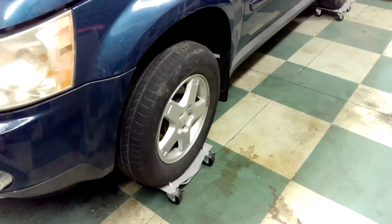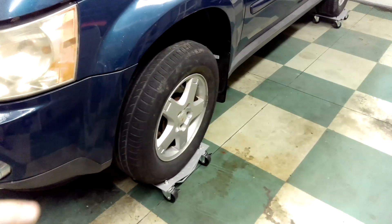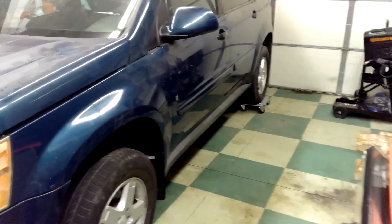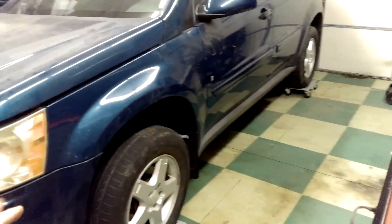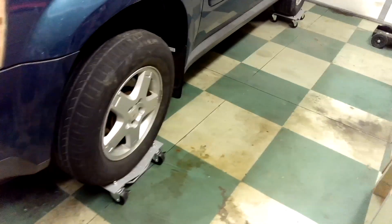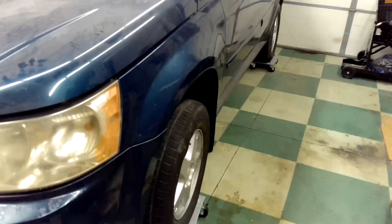Tell me what you think — thumbs up for the video, hit subscribe if you haven't already. These wheel dollies are rated for 1500 pounds per axle, so I've got 3000 pounds supported on each end — 6000 pounds total. This is not a 6000-pound vehicle, that's why I was able to do this. If you've got something heavier, do not do this with these — get something with a load rating of 2000 or 2500. All right, that's all — I'll see you in the next one.